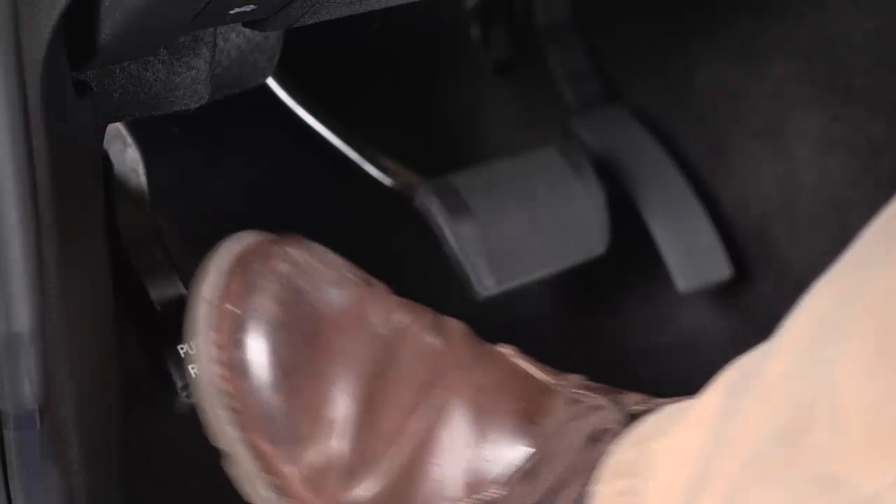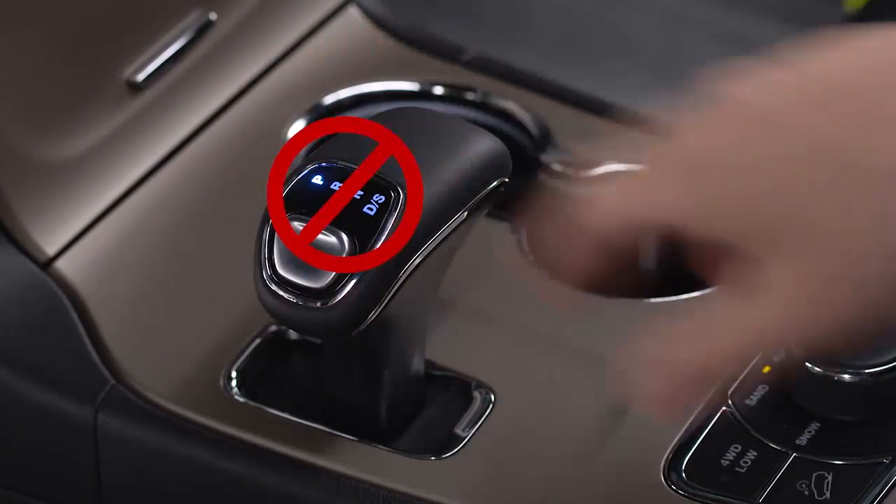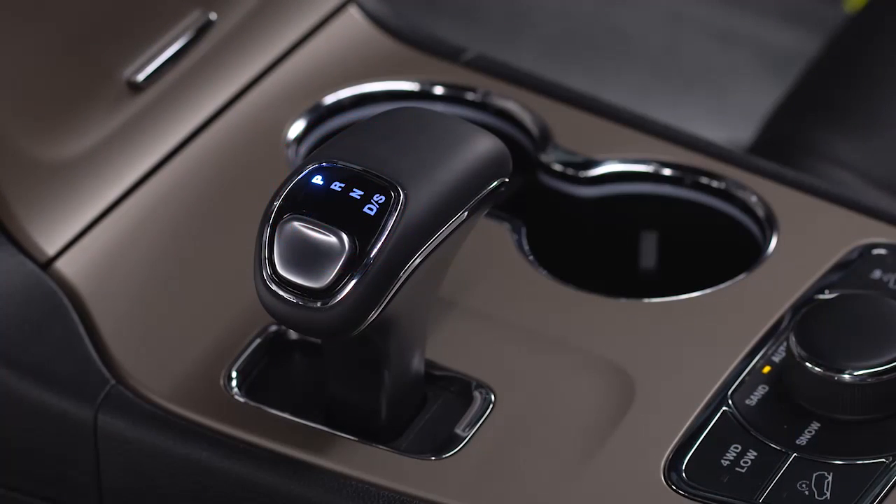Always apply the park brake before you exit the vehicle. Never intentionally shift into park while driving, or you could damage the transmission.